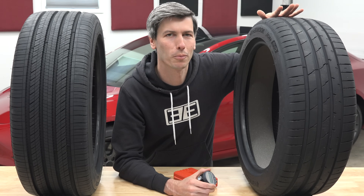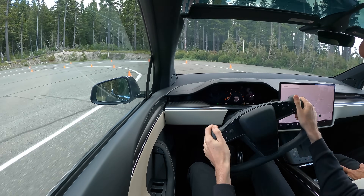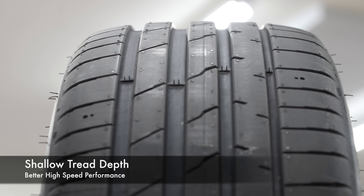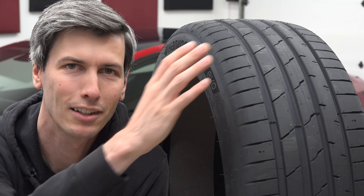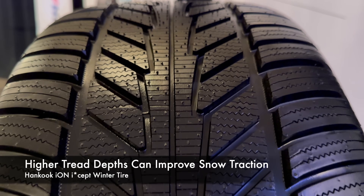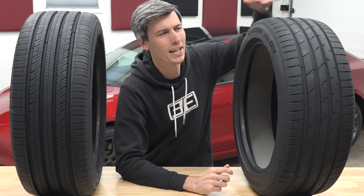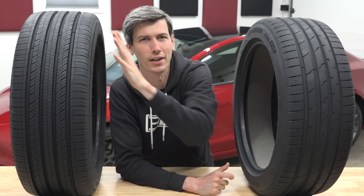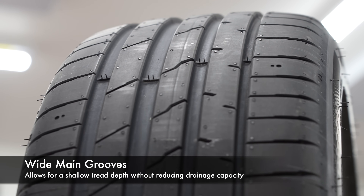Summer tires also tend to have a very different tread pattern. The goal is the absolute best grip possible in both dry and wet conditions, generally operating at higher ambient temperatures. A big difference is a shallower tread depth. You need to balance this with how long you want the tire to last, but that lower tread depth means a more responsive tire because you have less tread movement. Higher tread depths help with snow forces, but that's obviously not the priority here. Part of this is because a shallower tread depth means you need wider grooves to maintain the same drainage capacity.